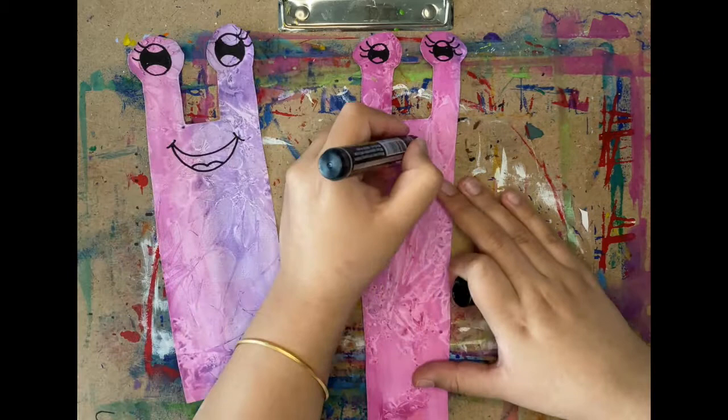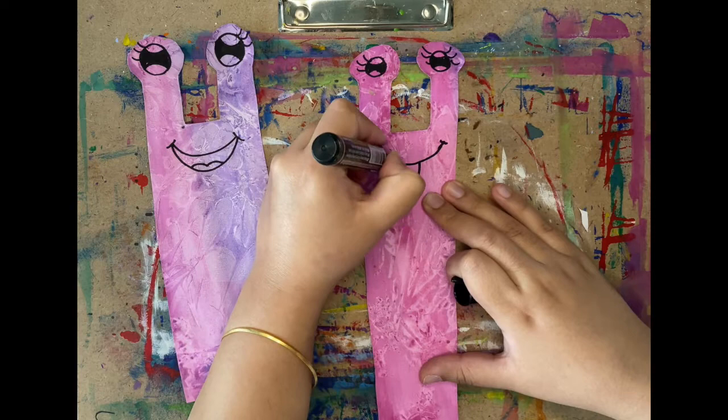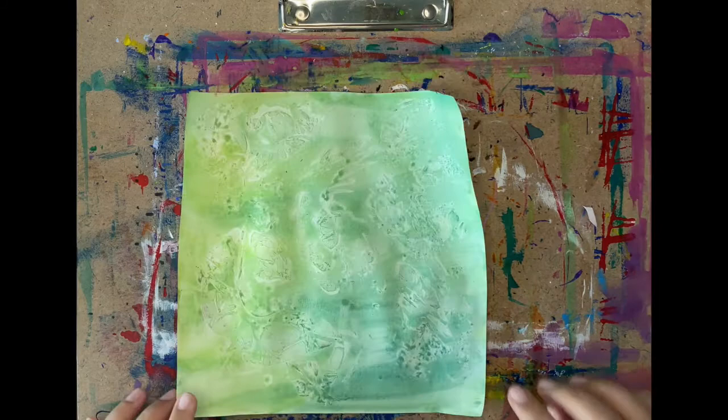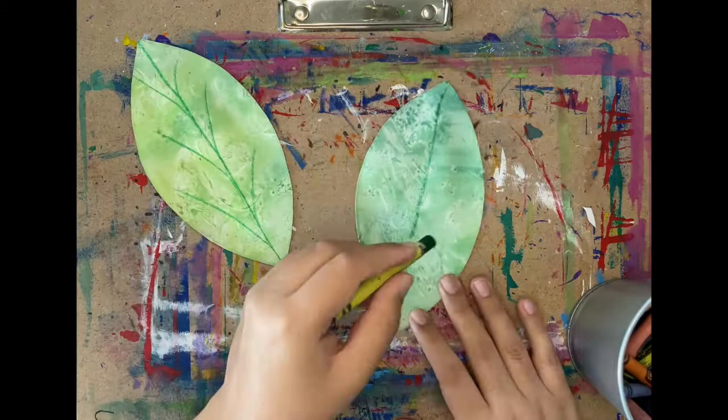To make a silly face this time, draw again a curved line with two curved lines on the top, then draw a sideways U with a curved line inside, and just like that we have a silly face, friends! Now that the green paper is dry, let's flip it around, draw leaves for the snails, and cut them out. Draw the lines for the leaves and then we can get started on assemblage.